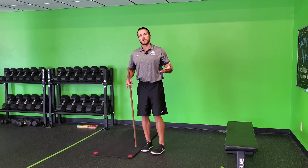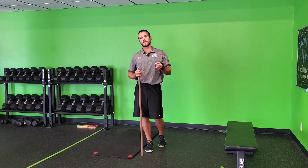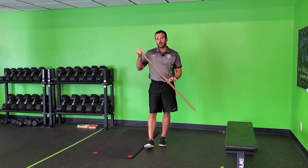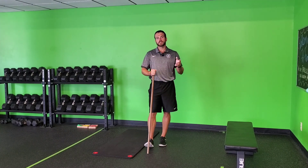Helping your posture through that position will unlock more of your core, keeping your body more connected, and allowing you to unleash more power in your golf swing. So that's the dowel or golf club core emphasize pelvic tilt drill.